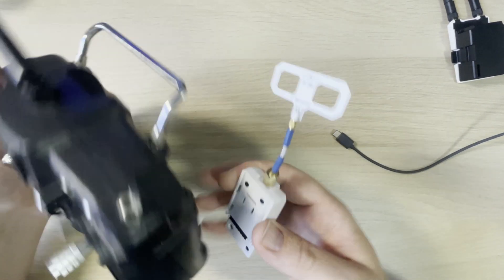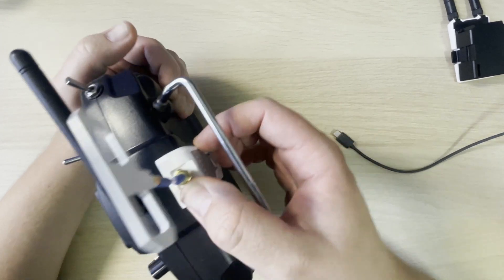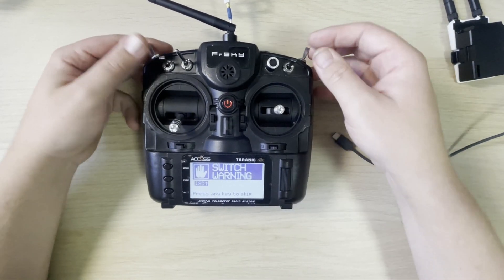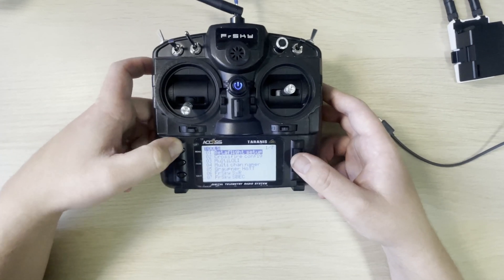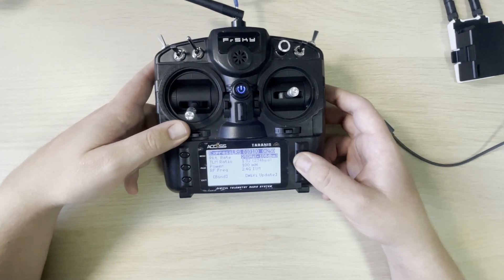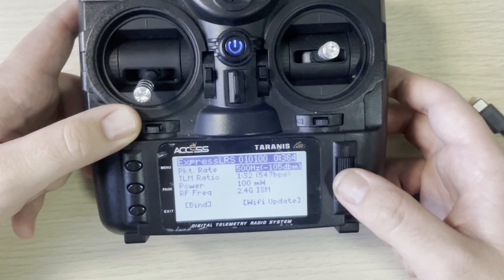We can unplug that, connect it back up, and power on our transmitter. We get the OpenTX switch warning, so that worked. We're going to hold down the menu button, go down to ELRS, it's going to connect, and now we're going to check — if we change the packet rate, boom, that worked. And that's how you flash the BetaFPV transmitter and most of the other ExpressLRS transmitters as well. I'll endeavor to build out a video library for all the others. I'm Darren from Everything Micro FPV — until next time, don't forget to send it.